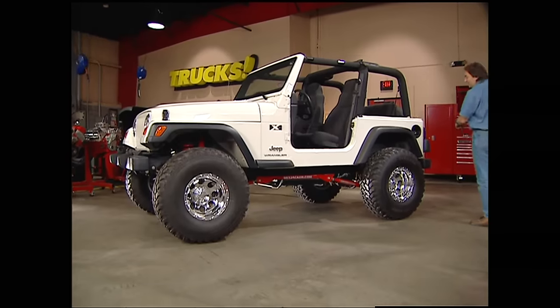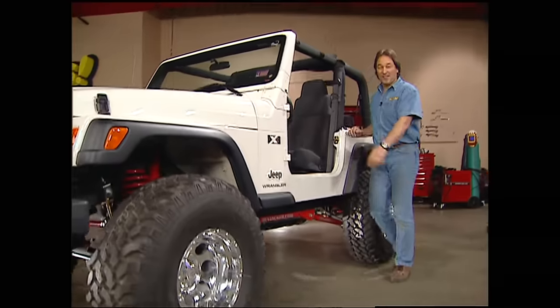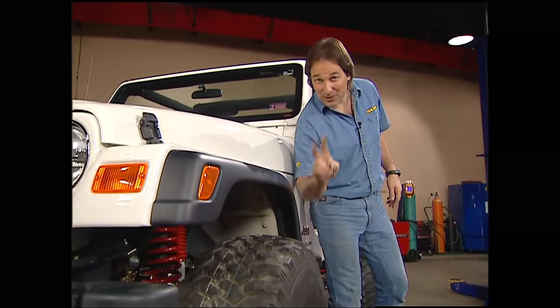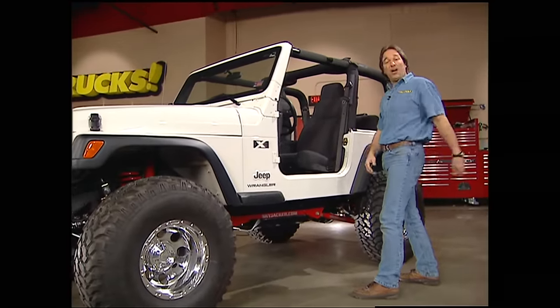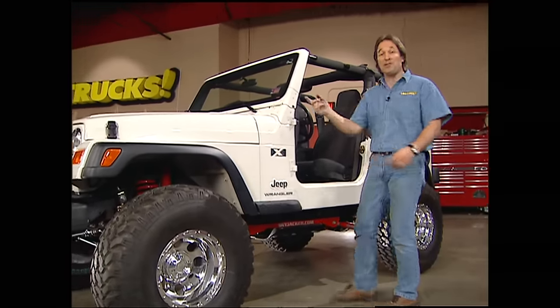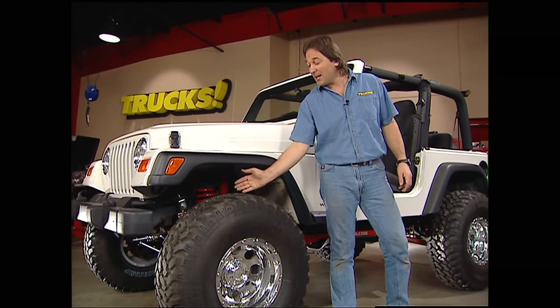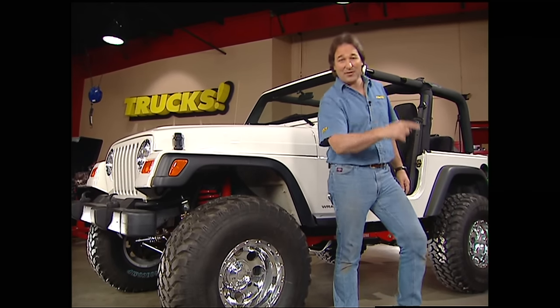We've got this thing sitting right with four inches of lift and 35-inch tall tires. Unfortunately, we've got a lot of rubber sticking out on the sides, and that brings up a couple of issues. Number one, we're going to be slinging a lot of mud and rocks down the side of the rig and also on vehicles around us. Number two, we could end up with some tickets because most states have laws about this much rubber hanging out.